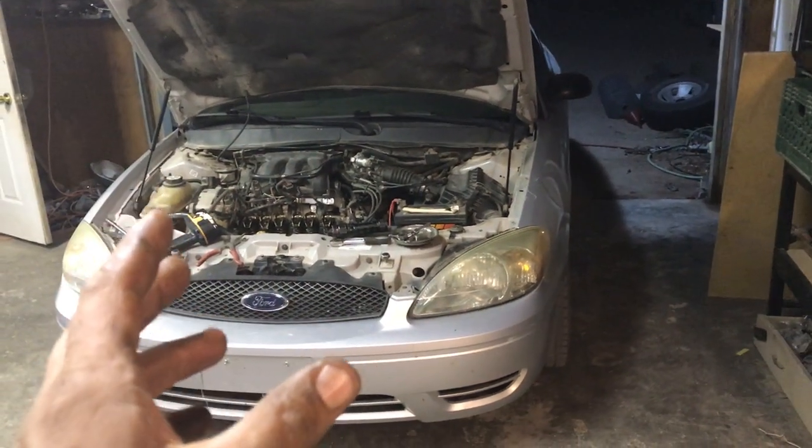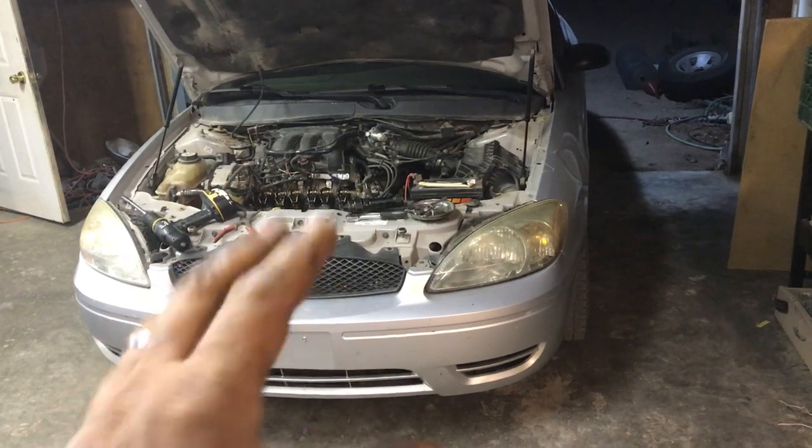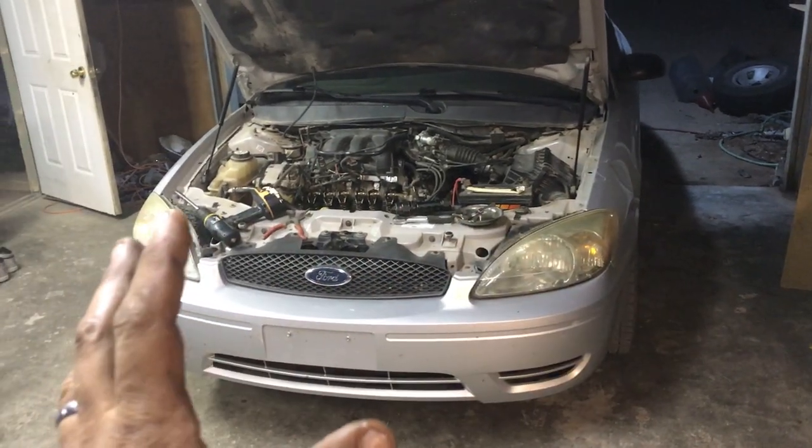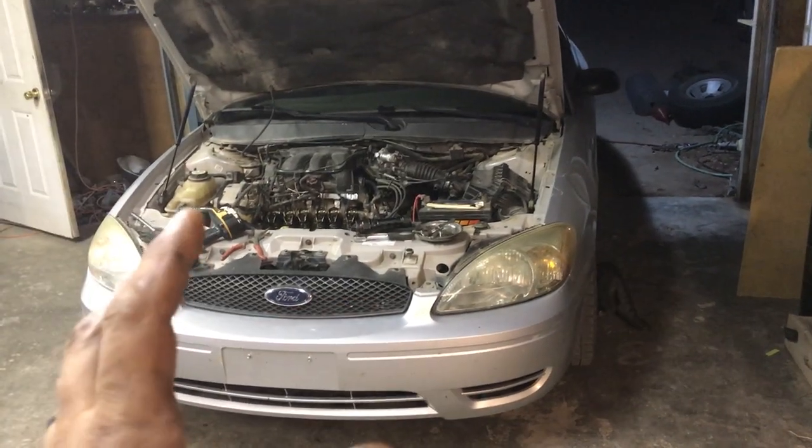Got a 2004 Ford Taurus here with the 3.0 in it. It had a lifter tap, plenty of power and acceleration, except at idle it idled rough. I've troubleshooted this a few times.